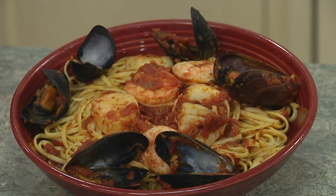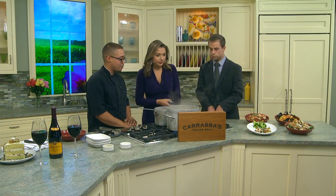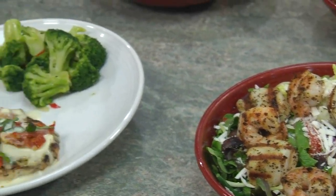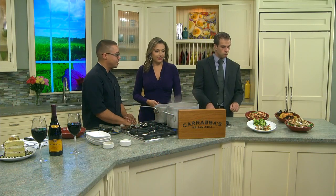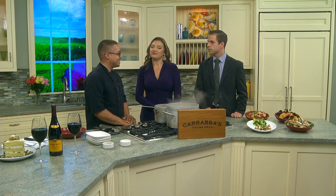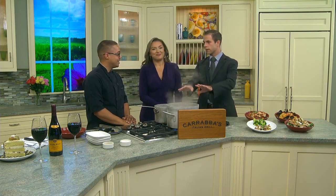And if people want to celebrate this weekend, they can come to Carrabba's and get this? Absolutely. You can get all these dishes at Carrabba's — they're deliverable with Uber Eats, and they're also available with our $10 take-home promotion. So you purchase any regular entree and you can take any one of these for $10. What? Wow. And you can have it delivered. Can you find seafood for that cheap? That's a really good deal. Thank you very much for bringing it in.